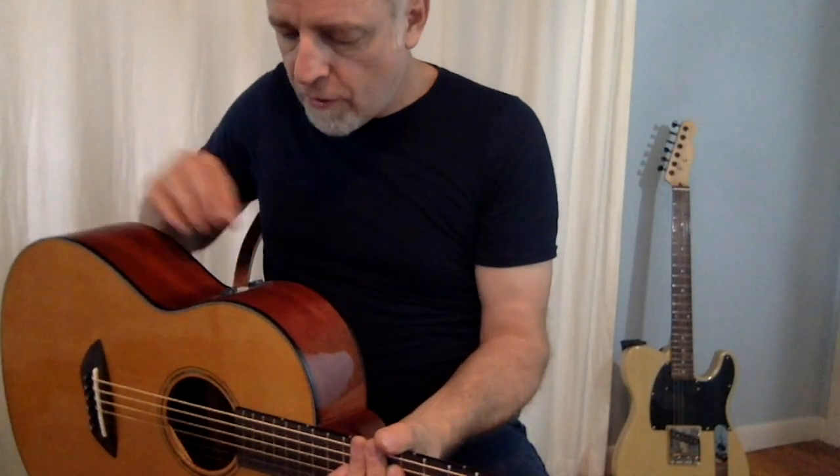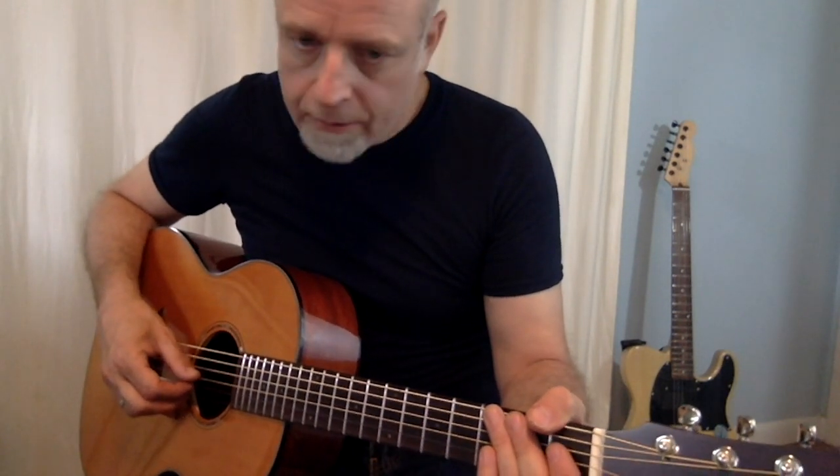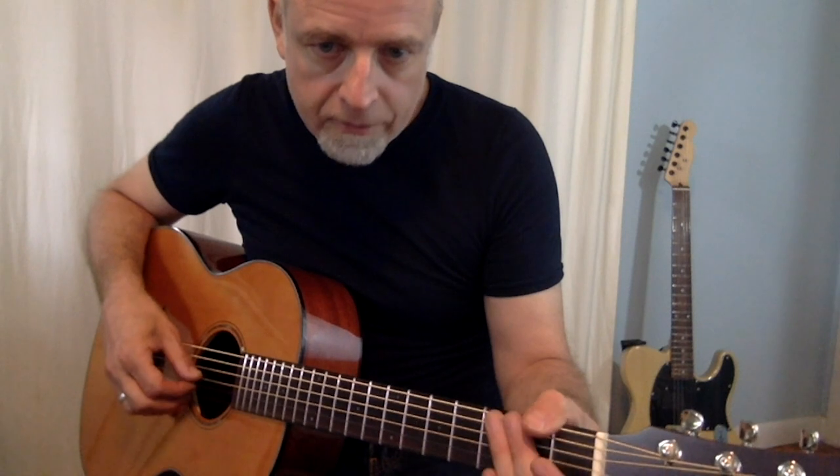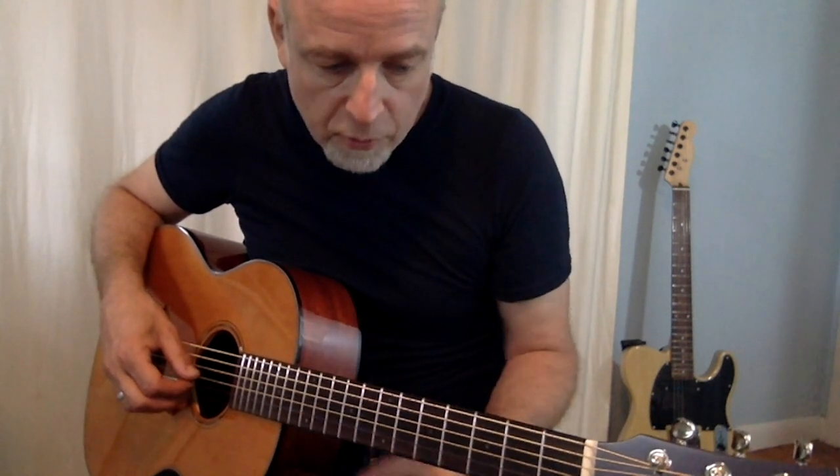Right now we've got a little bit of hall reverb and no chorus. You can hear the decay of that reverb with that sort of staccato note. Let's hear what it sounds like on something more musical.